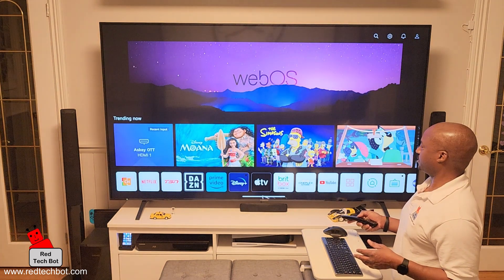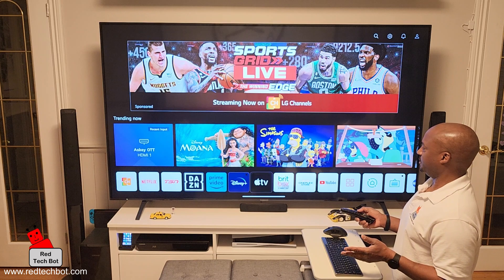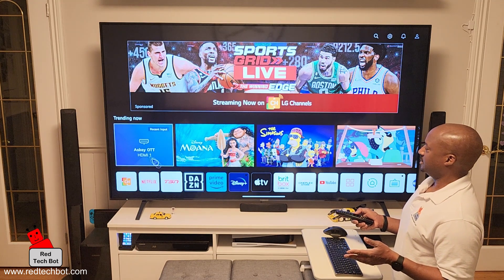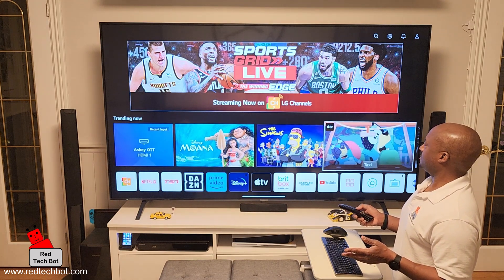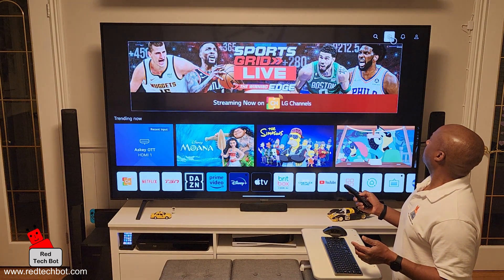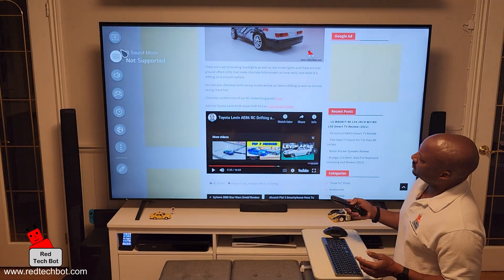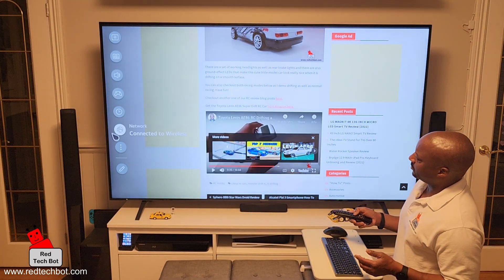So this is our homepage. We press our home button on the remote and we get to our homepage. This is our familiar page where our apps are on the bottom here. We have our trending now content here and our banner ad here. I'm going to click the little gear icon up here in the top right-hand corner of the screen. And here are all of my options for my settings on my LG TV. I'm going to click on network — connected to wireless.